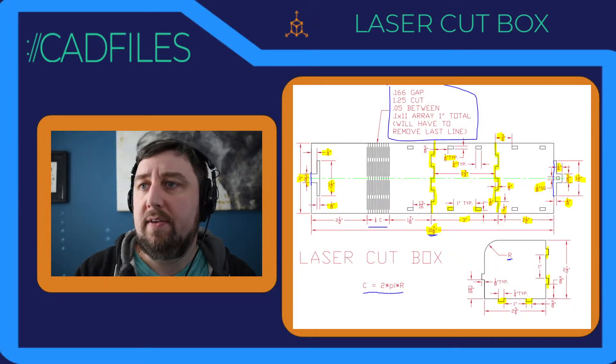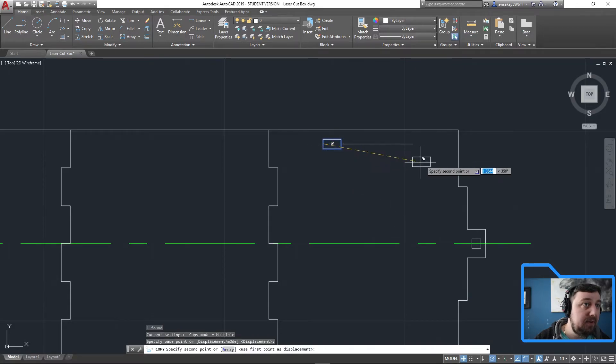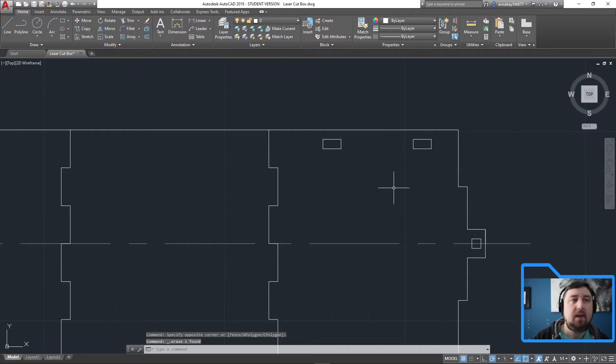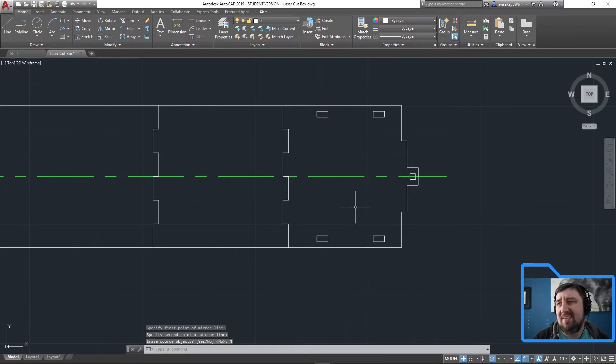The next one is one inch over — 'spacing one inch typical' means they're all directly one inch apart. Draw a line one inch over, then copy the box — base point is the midpoint of this side — to there. That gives us one-inch spacing between the slots, copied beautifully. Then to get them on the bottom, just mirror — here to here, erase source no — done.